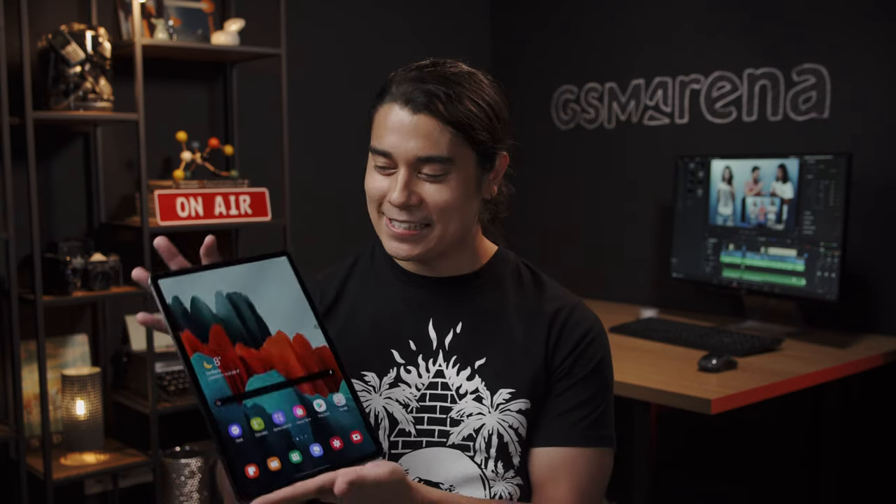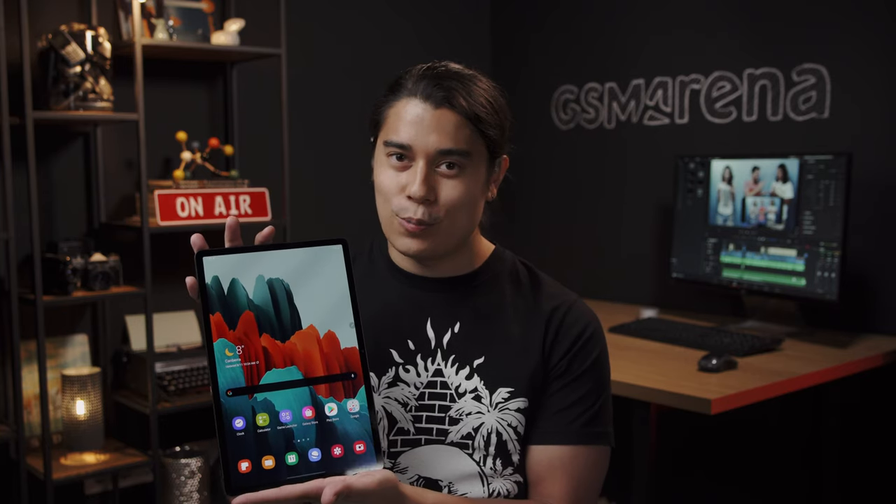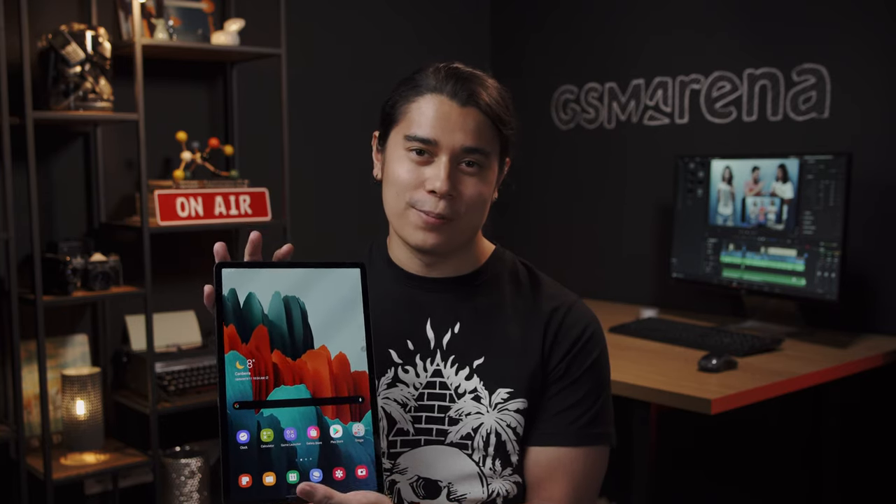So there you have it, guys. The Galaxy Tab S7 Plus is a cutting-edge Android tablet that's almost like a super-sized Galaxy Note 20 Ultra. So understandably, it doesn't come cheap — it's 900 Euros for the Wi-Fi version and over a thousand for the 5G one. Do you think it has what it takes to give the iPad Pro a run for its money? Let us know down below, and I'll see you on the next one.